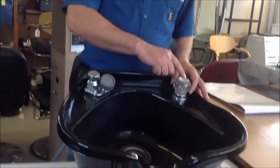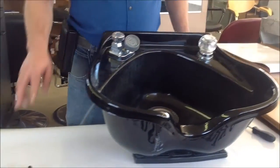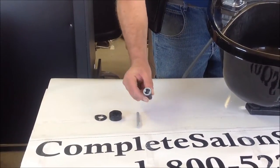I'm here to show you how to replace the cartridge on this 500 Barber Products Faucet. Over here we have our repair kit from KompletesLineSupply.com — it comes with the washer, the body, the stem, and the insurer.